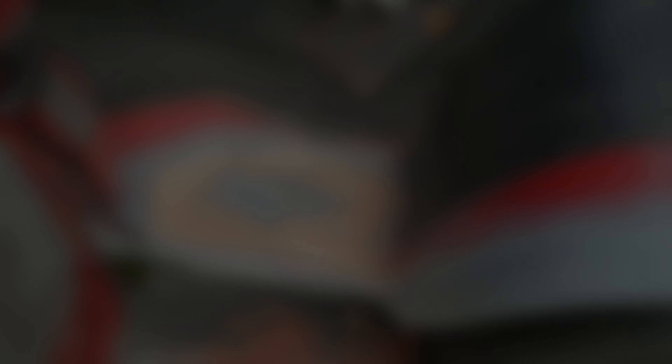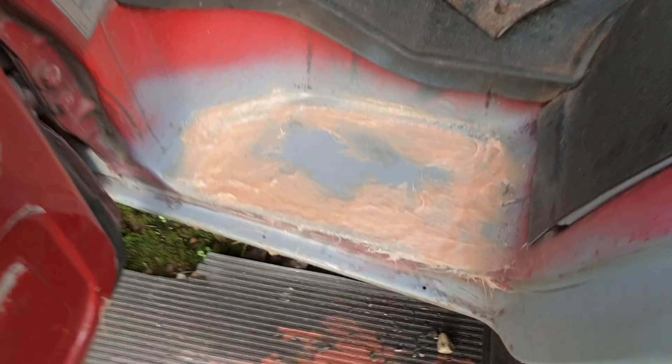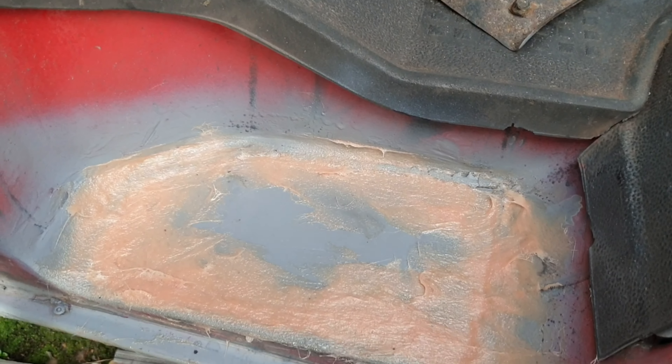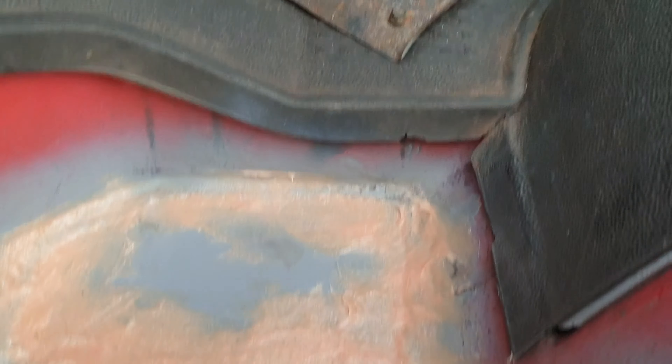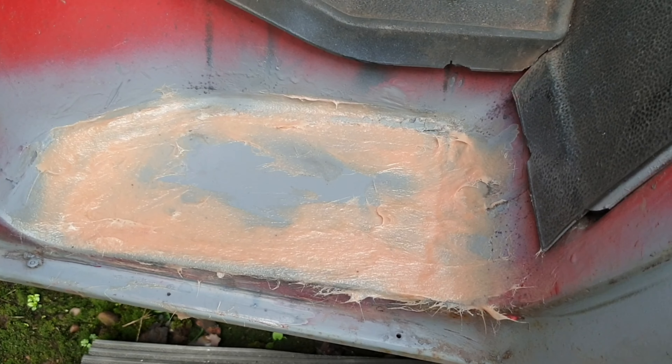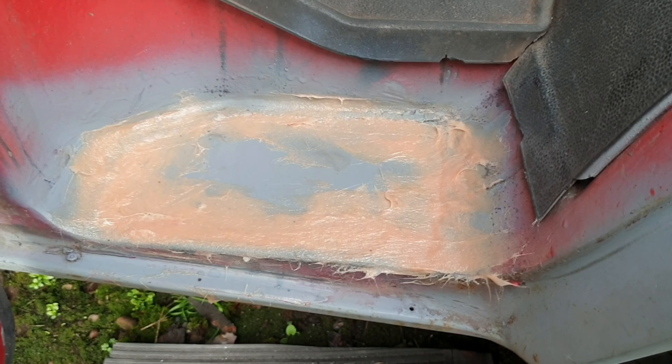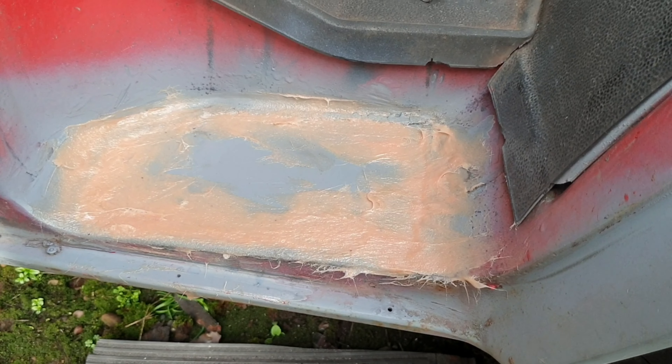I do apologize — I missed a step. I thought my camera was recording but it wasn't. The weld is all in now and I'm just fibreglassing it and I'll try and make it look a bit tidy.